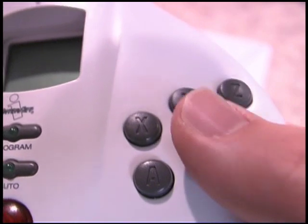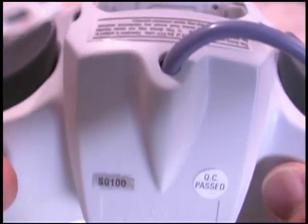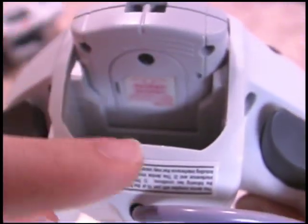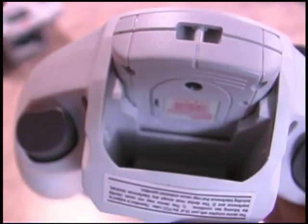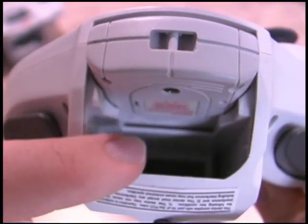It has a traditional six-button fighting game layout. On the underside, you can see the wire comes out here, and they give you a lot of wire and a spot for your VMU card and a rumble pack if you choose to put one in there. It's like Docking Bay 94 in that thing.